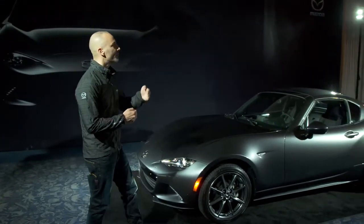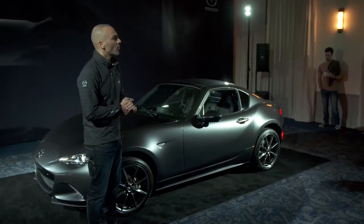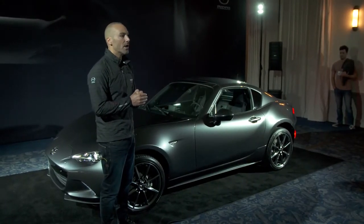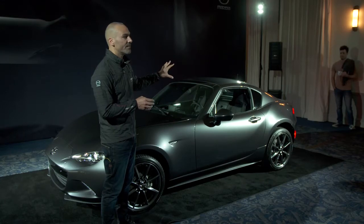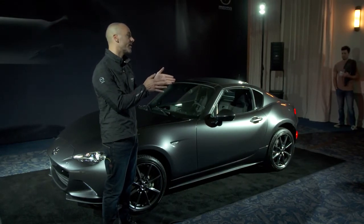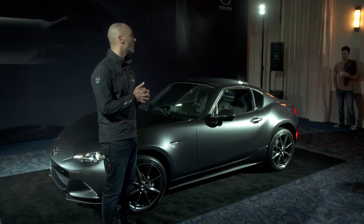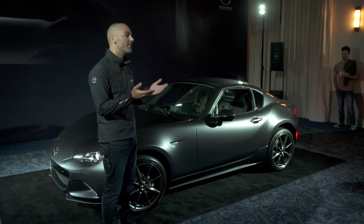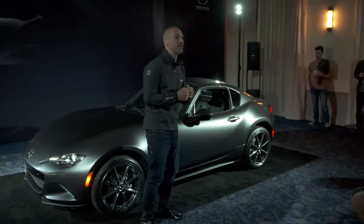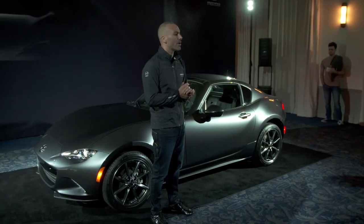Even so, the RF compared to the soft top, we're broadening the audience. We've done focus groups where a lot of the current MX-5 soft top buyers wouldn't maybe consider this one, even though they think it's really cool. Because the soft top is really for the purest kind of two-seater experience. But what we realized, there's a much broader audience — people that would never consider a two-seater — who now look at this vehicle and say, I could drive this in the city. I don't have to be on PCH.